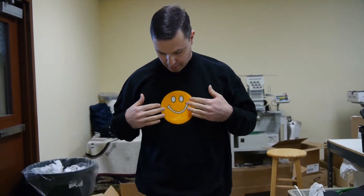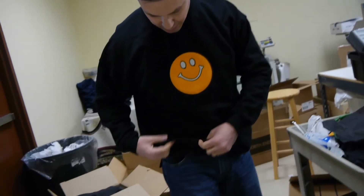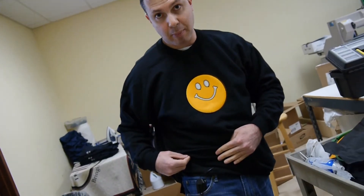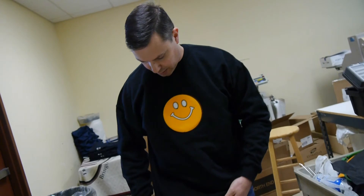I'm now wearing the Happy Face Applique EL Sweatshirt. Inside, the inverter tongue hangs down to about here, and I'm hiding the inverter simply by putting it into my pocket. It'll clip on your front pocket, and then when you're wearing your sweatshirt, you don't see any wires.